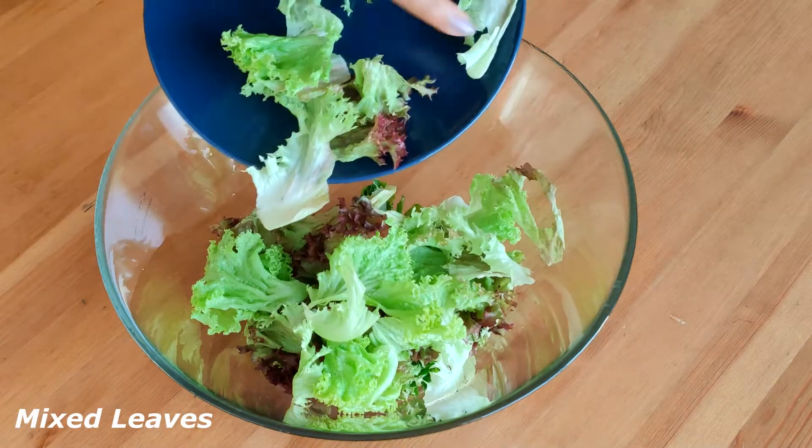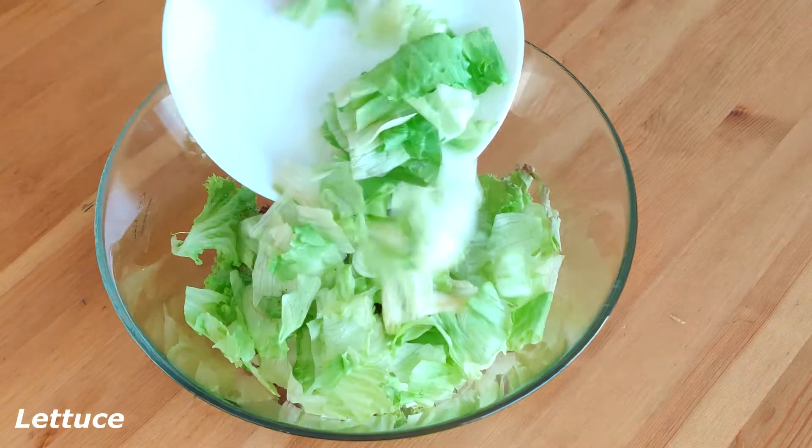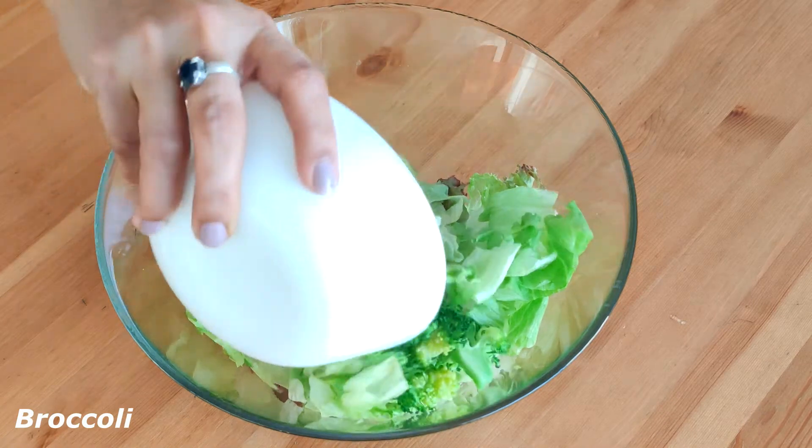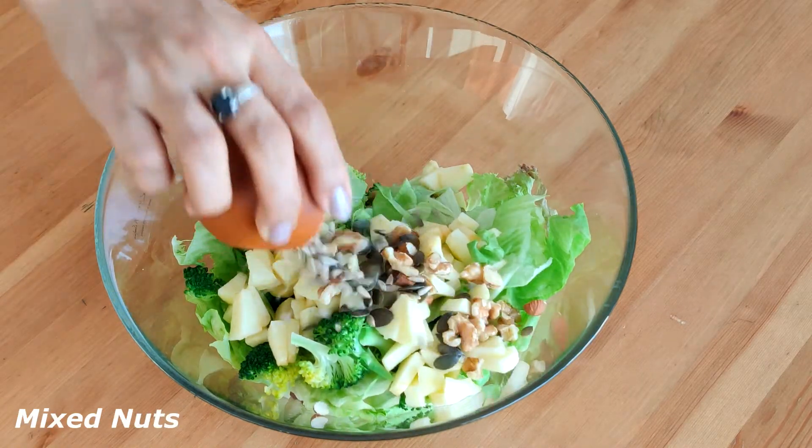Now add the other greens. I've taken three types of lettuce and add some steamed broccoli, chopped apples, walnuts, sunflower seeds, pumpkin seeds and dried cranberries. You can also add any protein source of your choice like chicken, chickpeas, etc.